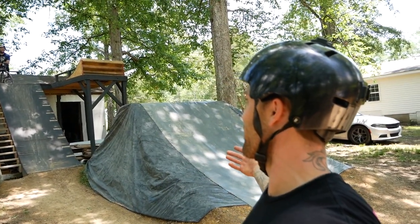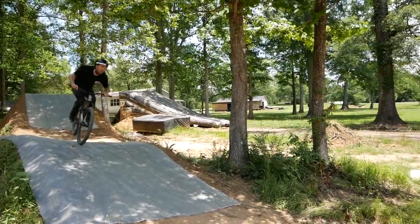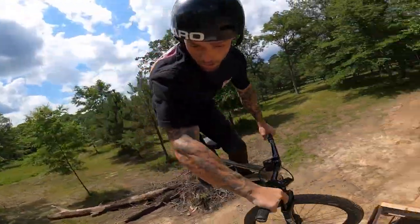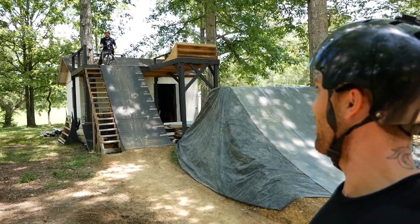This wasn't really planned today. Spitzer said he wants to learn 360s, so what a perfect moment to do a how-to 360. We got the airbag, we have the resi, but we'll ride a bit and see how this session starts off.